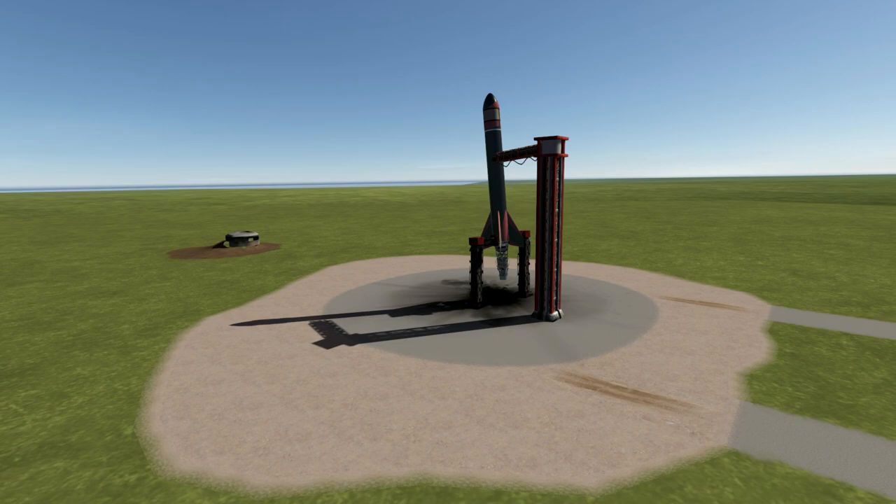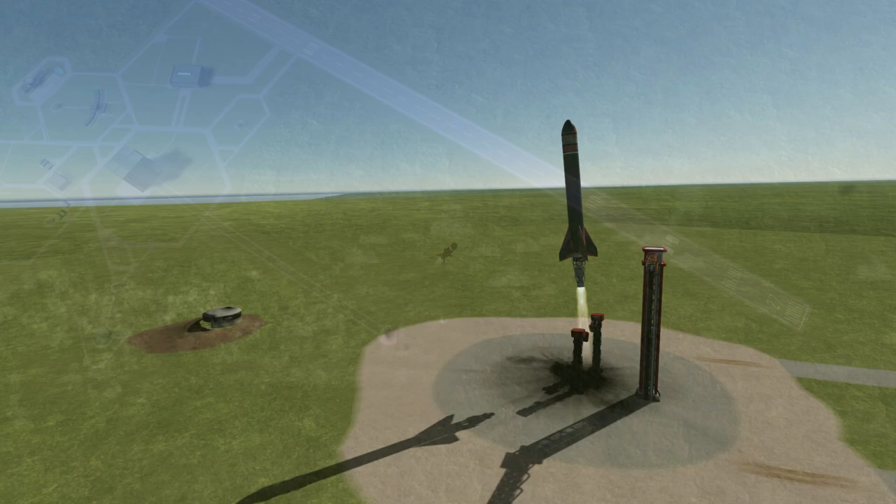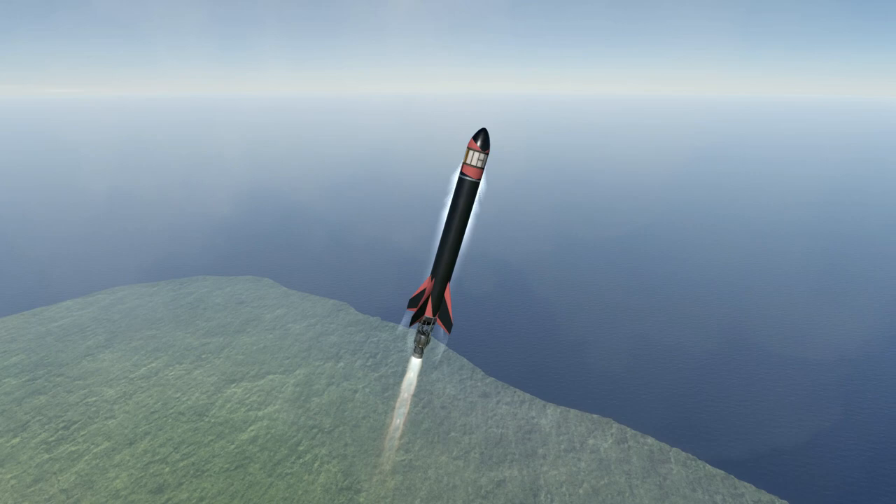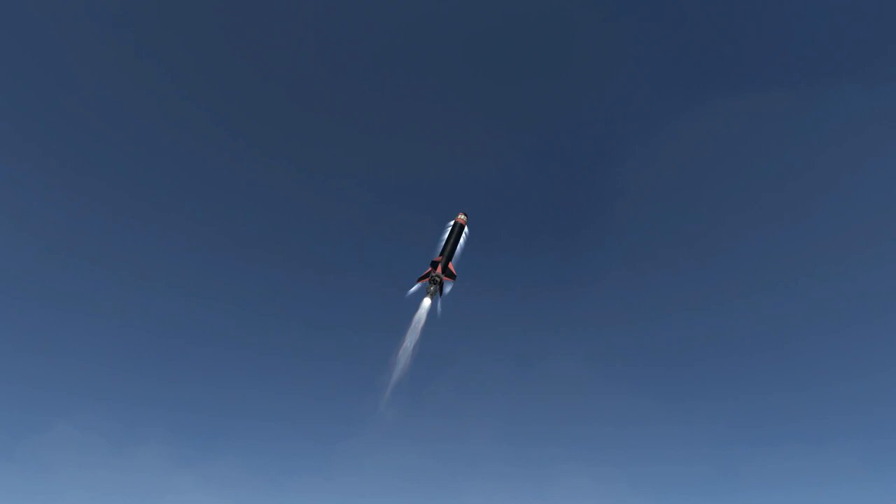With all checks finalized, the ignition sequence was started and the new Hornet variant set off to the skies. The hope was to get it up to a certain level, detach the probe from the rest of the rocket, and hopefully keep the camera stable enough to achieve aerial photos from space. Using this lower tech, they were hopeful they'd be able to recover something after re-entry.